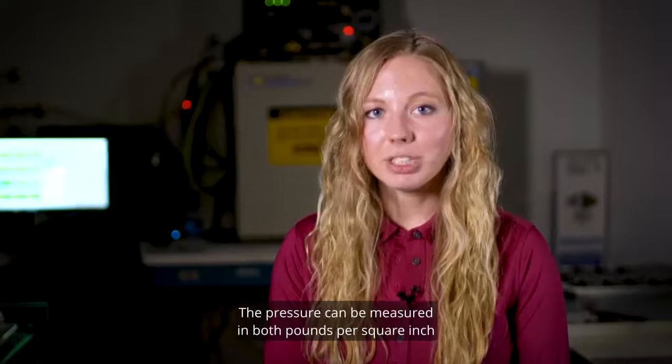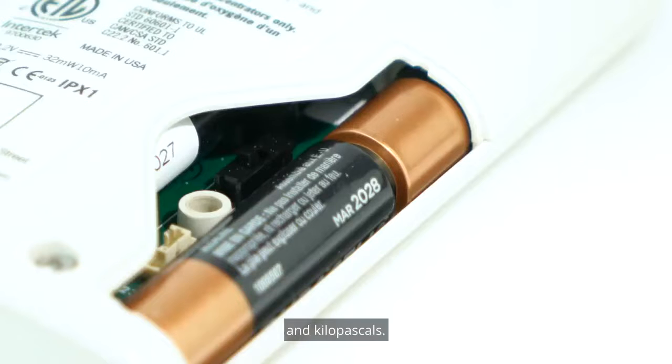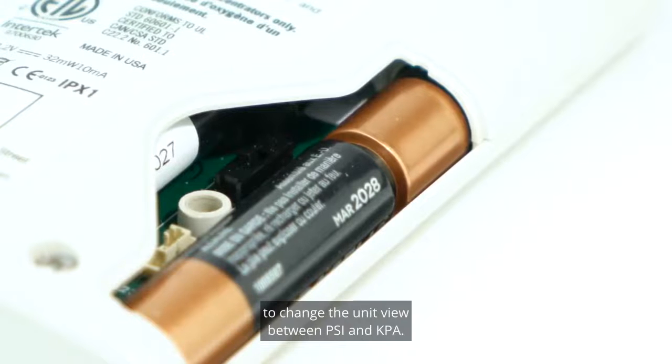The pressure can be measured in both pounds per square inch and kilopascals. There's a switch inside the battery door to change the unit view between PSI and KPA.